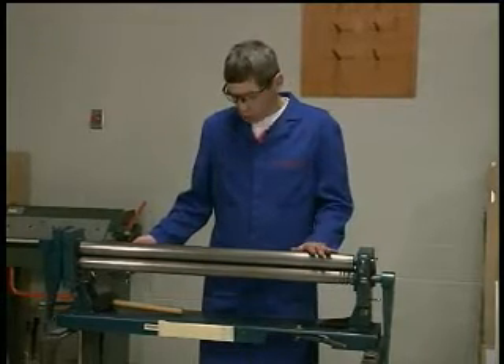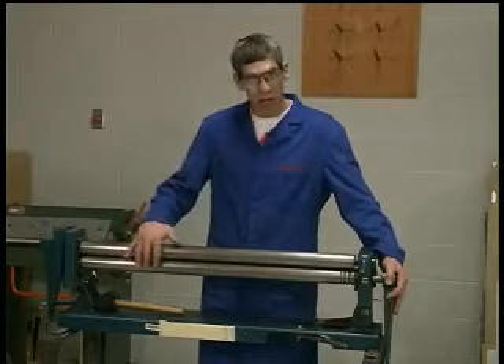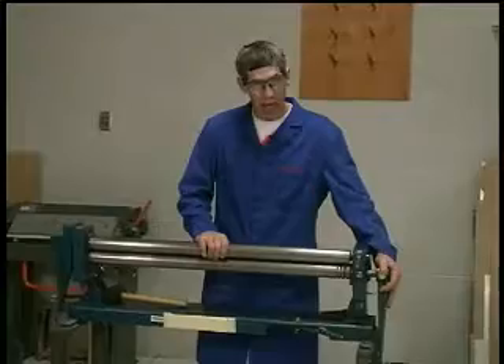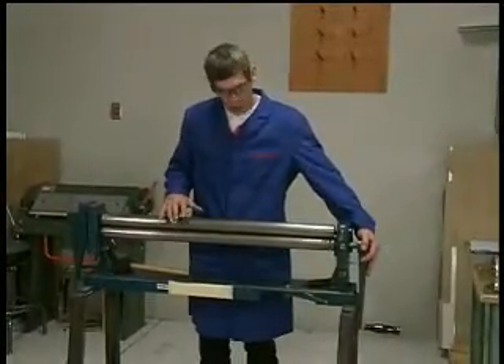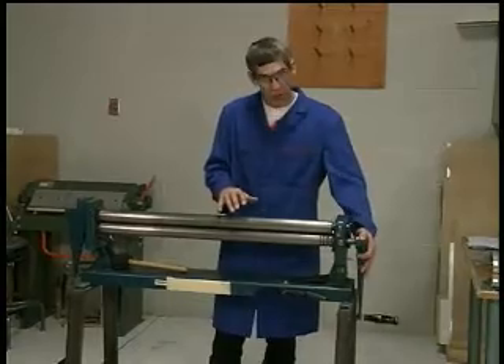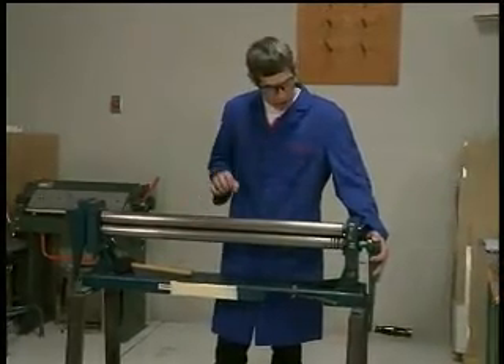Always make sure before you operate the handle on the side that your hands are not in the area of the rollers, and that nobody watching or assisting you is turning the handle when your fingers are in and around this area, because it could pinch your fingers.